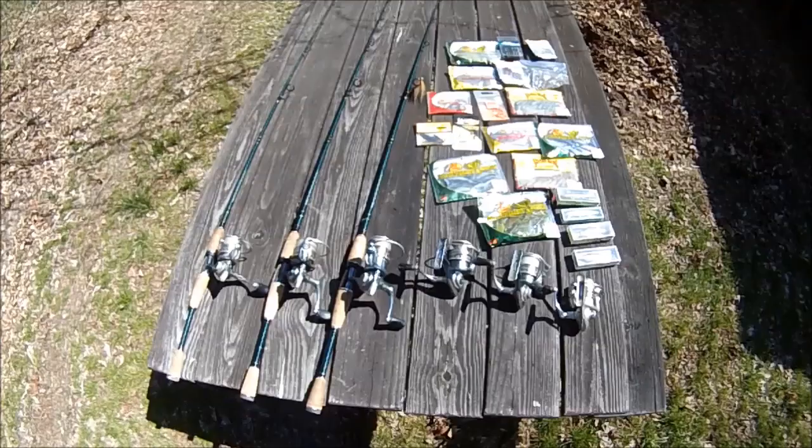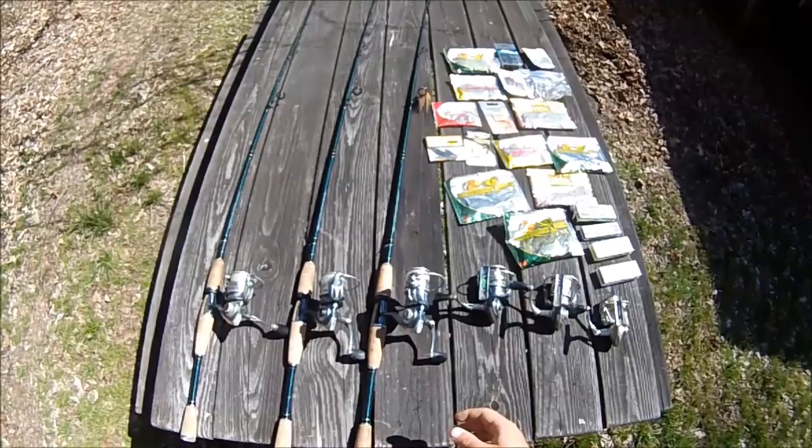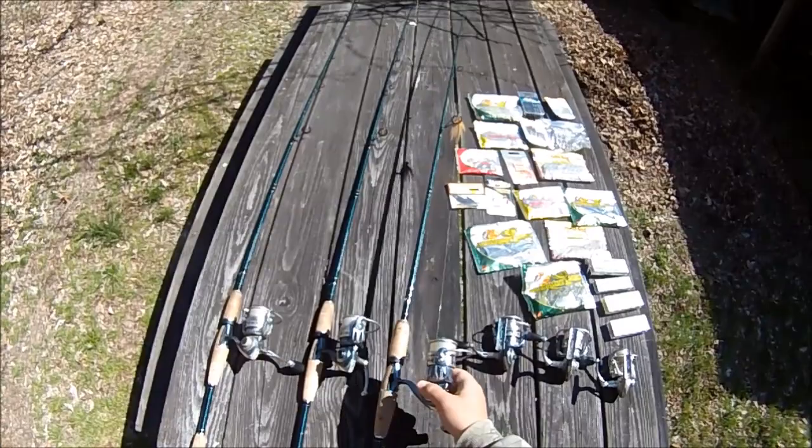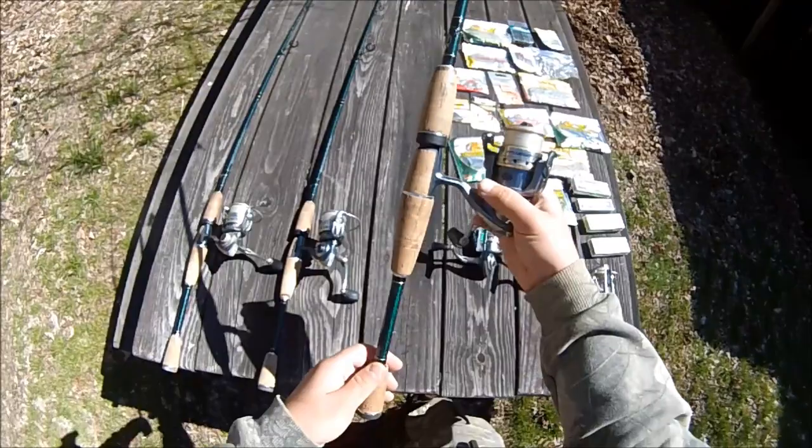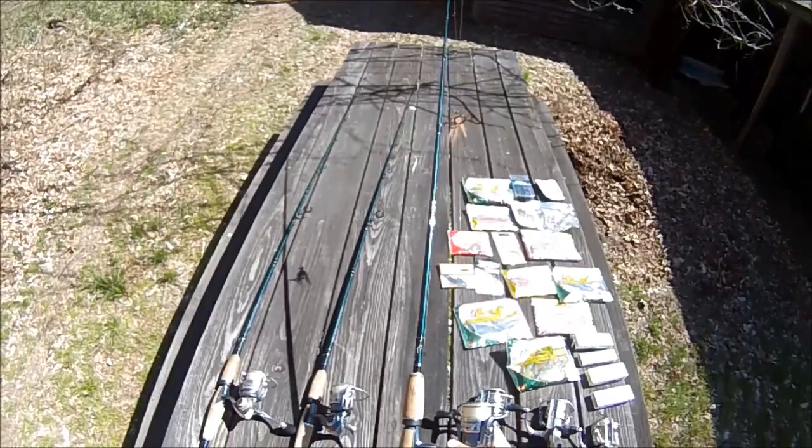That's about it. I also figured you guys might want to see my rod and reel setups for this year, at least the main ones for open water. First here I've got my main workhorses — three identical setups, medium power fast action one-piece BPS Extremes, each paired up with a Pfluger President.